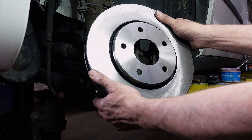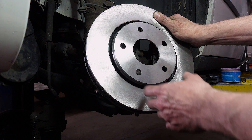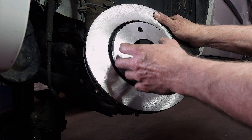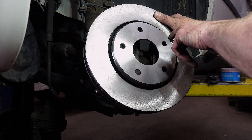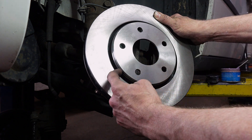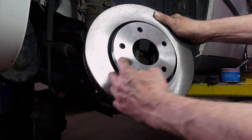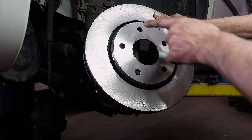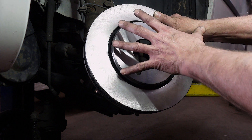We're in the rust belt here, so getting off frozen components is an everyday process. In extreme cases, you actually have to split the rotor. What you do is take an air chisel and run a chisel down the side of the rotor — down both sides, maybe in three spots — then strike the surface and the rotor will split, allowing it to come off.